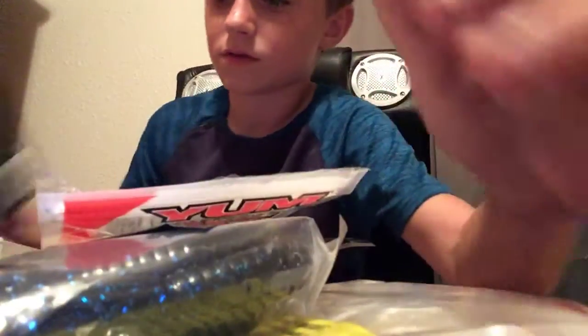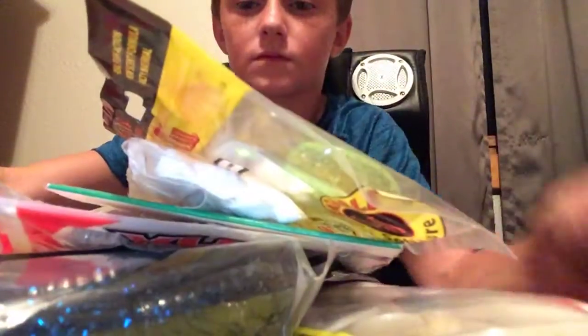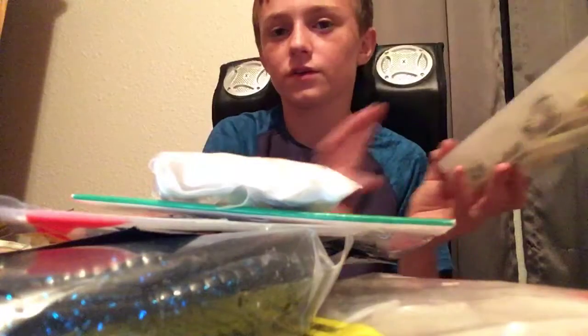It's kinda like a tackle review and everything I need. This is all my floating stuff, so topwater. Tomorrow I should be doing my second box, so it should be good. Yeah, peace out.